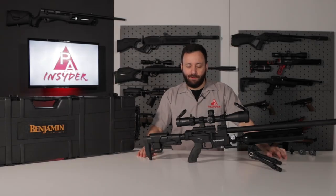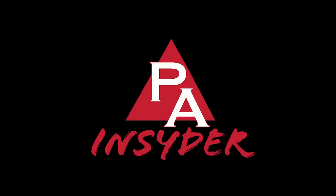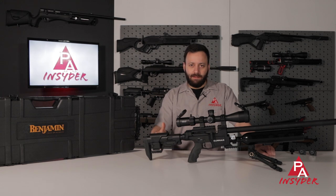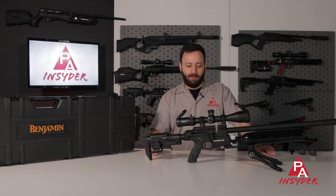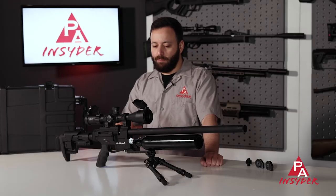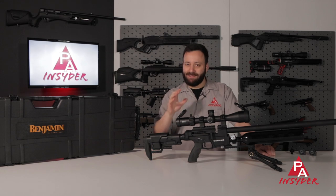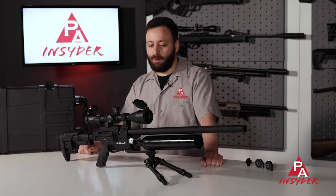Welcome to the Pyramid Insider. I'm Tyler Patner, and today we're going to be taking a look at the Benjamin Gunner in .25 caliber. The Gunner is the latest addition to Benjamin's Craftsman line. This is made in Turkey, not here in the U.S., but should be pretty nice overall. It represents a real high-end price point right around $1,000, but has a lot of high-end features to go with that, and obviously we're going to take a look at how it performs today.